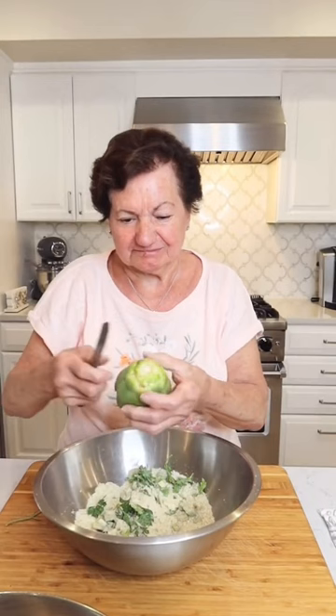Well, your grandchildren changed your life so much. That's why we started posting all of your videos at RealNonaGracy on Instagram. Make sure you follow me so I could keep all of my grandchildren.